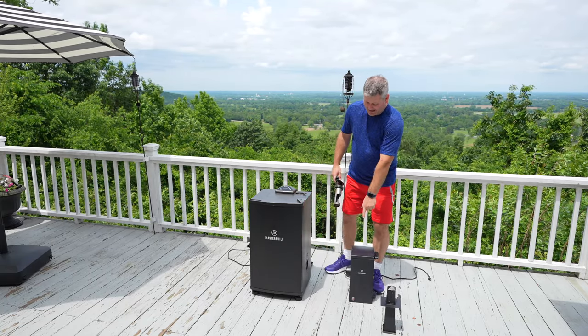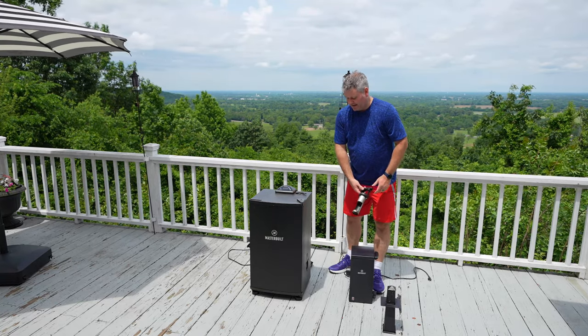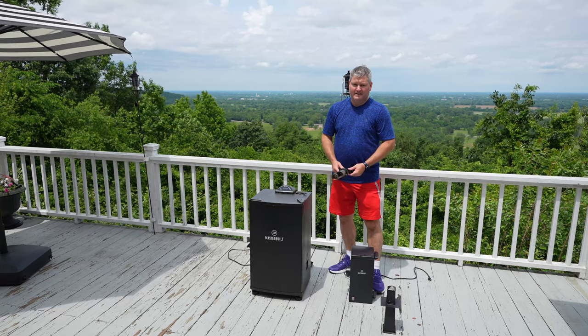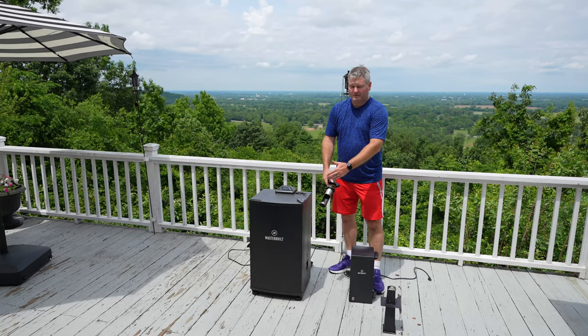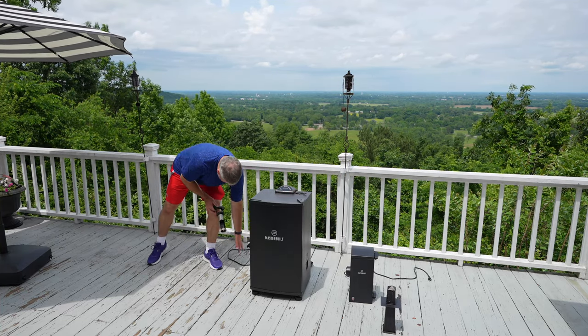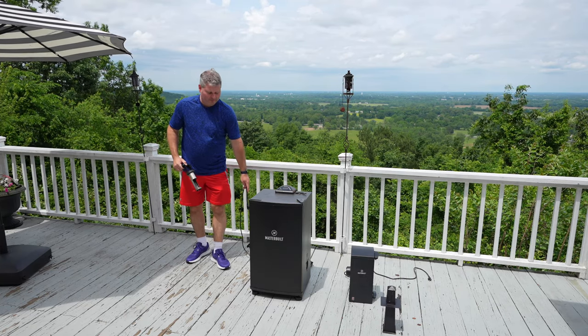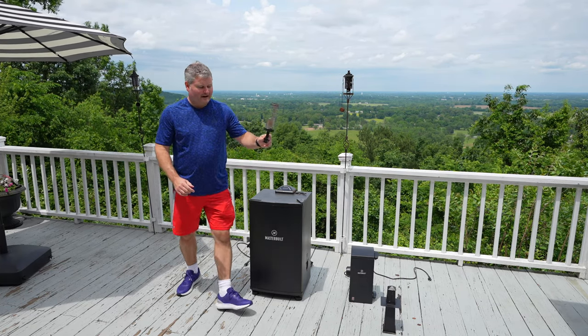What the cold smoker attachment does is it heats up the wood chips and pumps the smoke in. In the scenario of smoking cheese, I will not plug in my electric smoker — I will only plug in the cold smoker attachment.